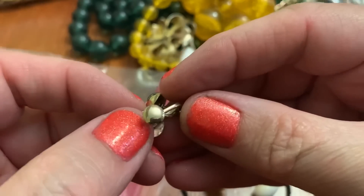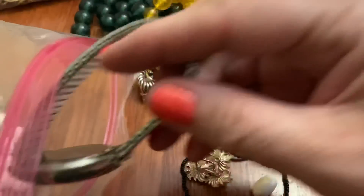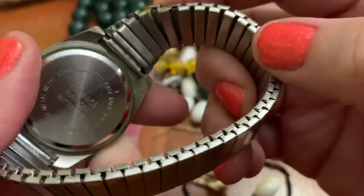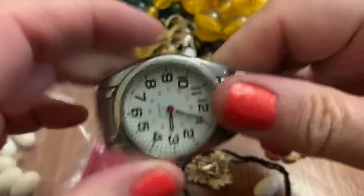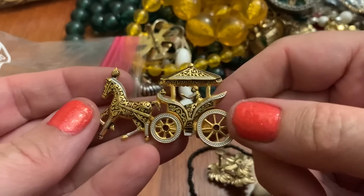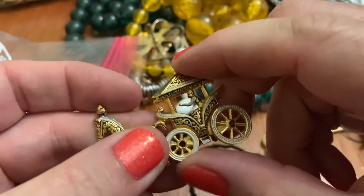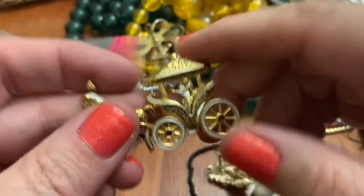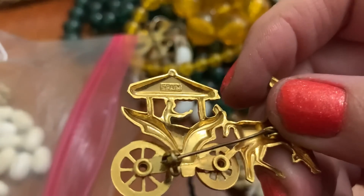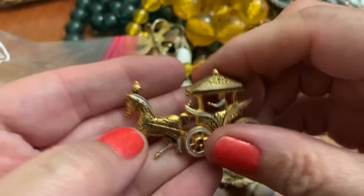Two little — just little tiny screw backs. It's a big generic-type watch advance. Some faux damascene. Oh, look — it moves! They both move. Cool. It's a little extra added bonus. Oh, this is Spain. Neat.